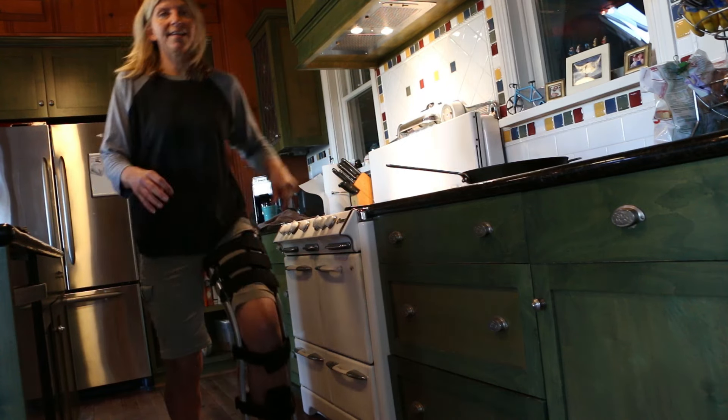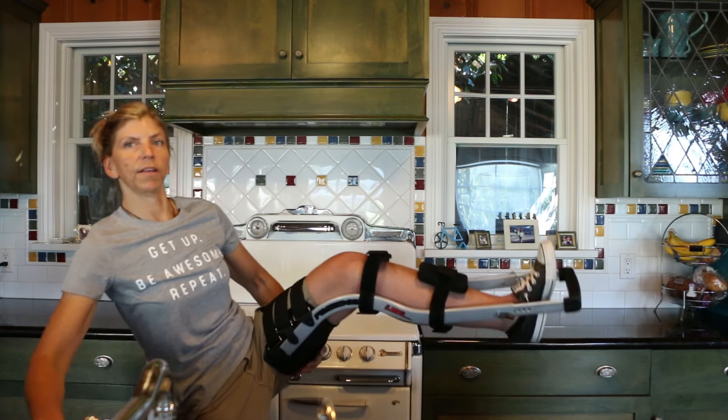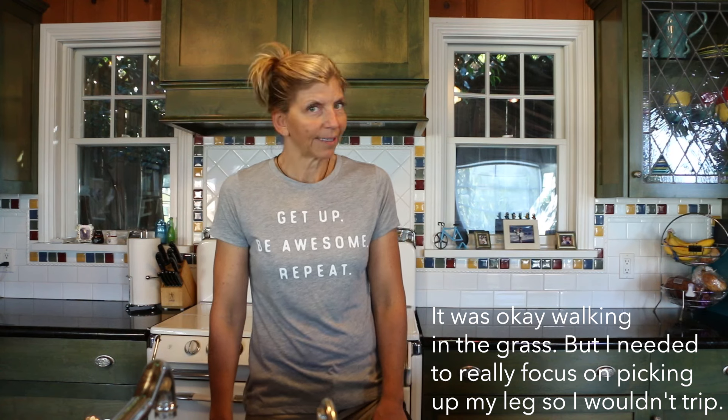That would be even better. All right, day two on the Freedom Leg. It's really heavy, but it does give you mobility on level surfaces. Stairs are fine if there's a railing; with no railing it's pretty scary. But I've been able to clean the kitchen, do laundry, and make some sun tea. I'm liking it. Quinn has a soccer game in a little bit, so we'll see if I can use it there.